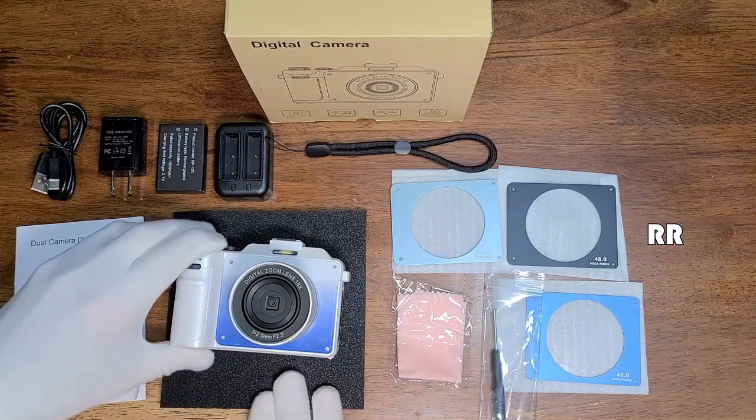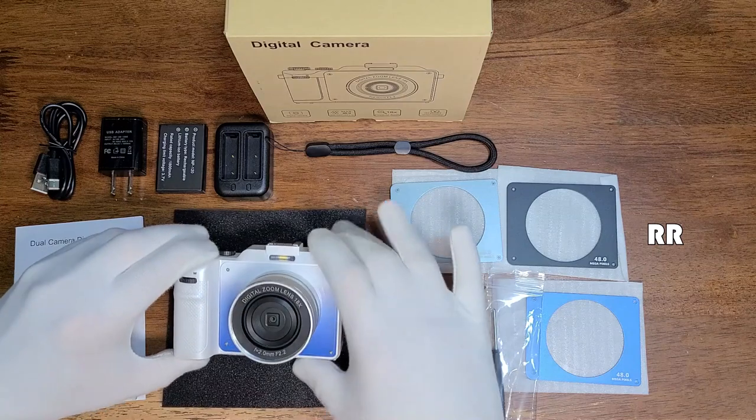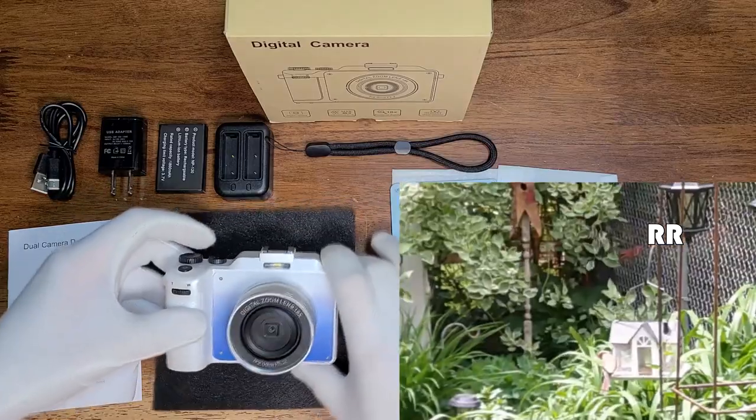This is the 4K 48 megapixel digital camera, sent to me for evaluation purposes, but all opinions are my own. This camera is pretty much everything you would want in a simplistic, easy-to-use, multi-feature digital camera.